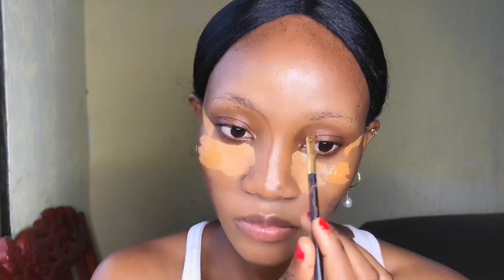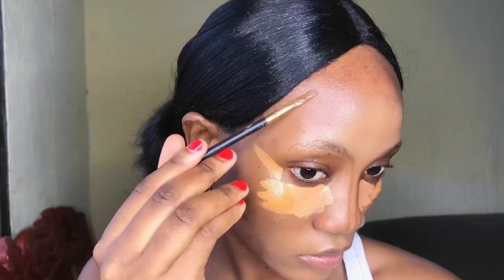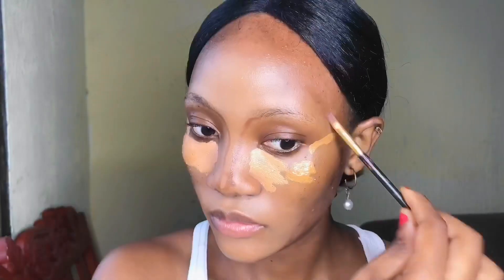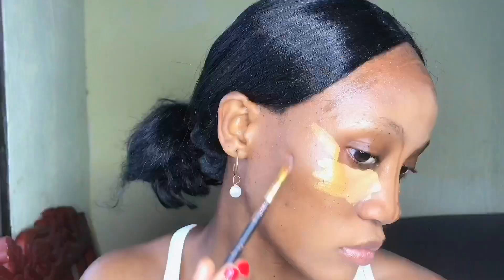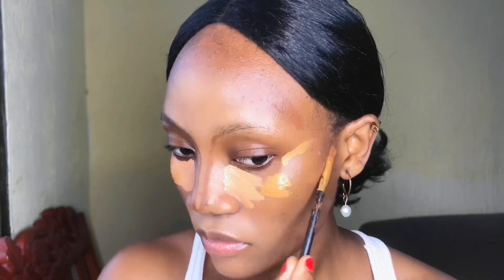Next I'm going in with the dark concealer from the Elegal Pro Concealer in the shade Dark Cocoa. I'm going to contour around my nose, on my forehead, on my cheekbones, and on my jawline. I like doing that because I love the bronzy effect it gives.